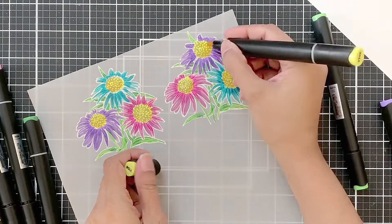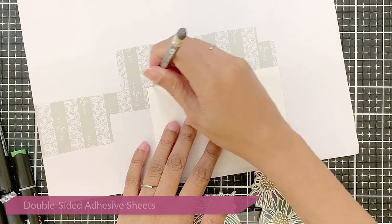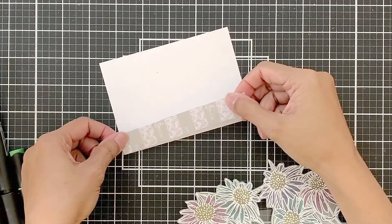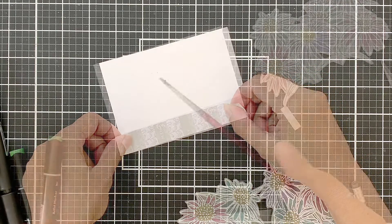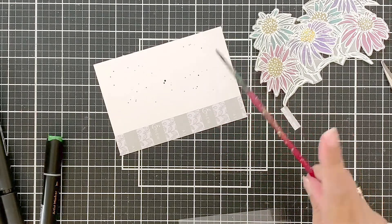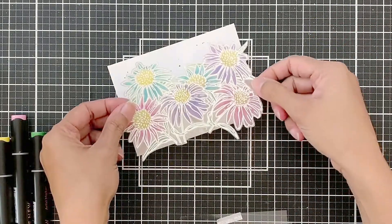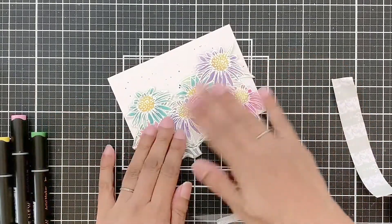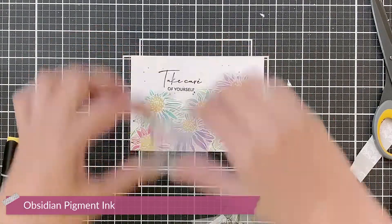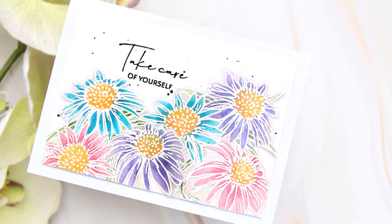Once done, I will fussy cut these two images out. I'm very frugal when it comes to using the double-sided adhesive sheet, so you'll see me tracing out just the area I want — the lower portion of my card. Once I have cut this out, I will adhere it onto the lower portion of my card front. Before removing the backing of the adhesive sheet, I will first add black paint splatters and let them dry. Then I will remove the backing of the double-sided adhesive sheet and adhere my fussy cut images. Next, I will stamp the sentiment in obsidian ink and that's it — my card is done. I will just mount this onto the card base and it is ready to be sent out.